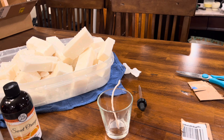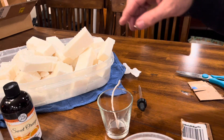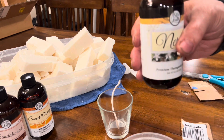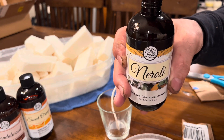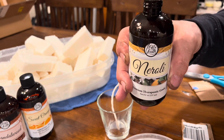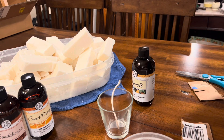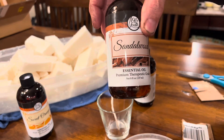That's almost fully dissolved. It's probably a good time to start adding the fragrances. I'm going to go ahead and put the neroli in — two droppers of this. The neroli has a very floral and kind of fruity smell to it. It almost smells like orange; I think the sweet orange brings it out a bit. Now I'm going to put the sandalwood in.